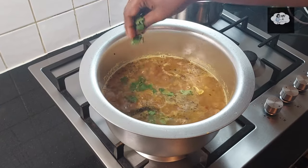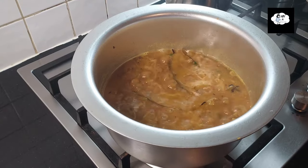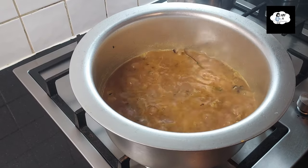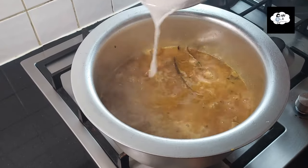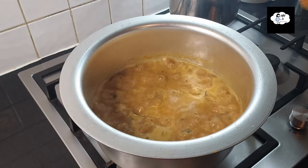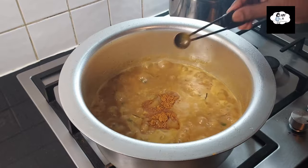Add some coriander leaves. I'm adding salt now — please evaluate the taste before you add some more. Add coconut milk and cook well until the mutton turns soft and brown. Add 1 teaspoon of garam masala.